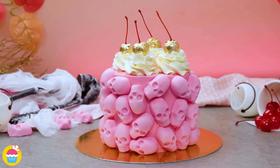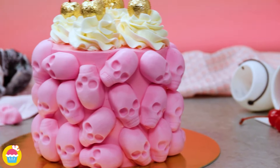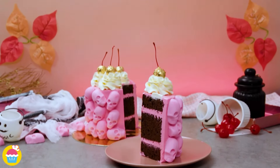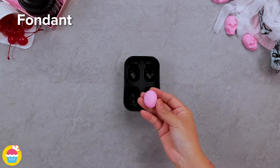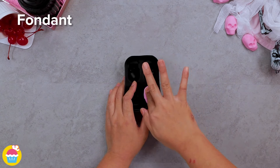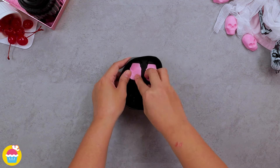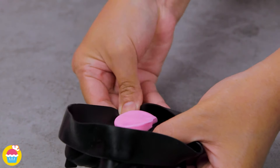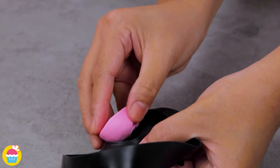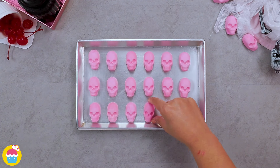Want to know how to make a pink skull cake? NyamNyam are going to show you just how to make this super simple basic cake into a work of art. All you need is some skull moulds and some pink fondant icing — just stick them in there to get the desired shape, and then take them out. There you go — you have your skulls. Lay them out on a baking tray and chill them so that they can set.